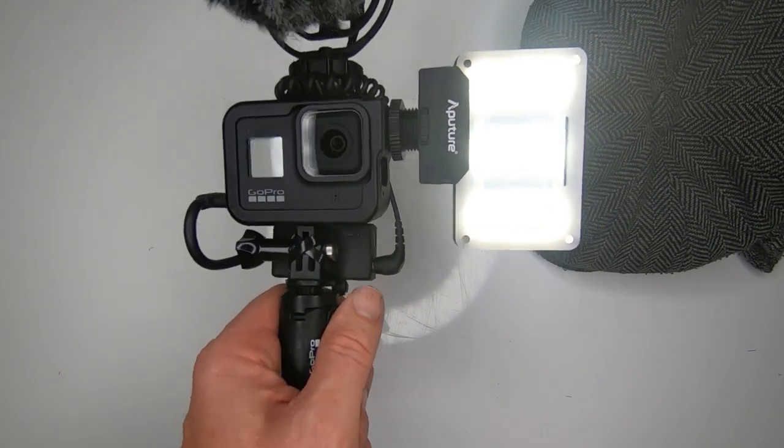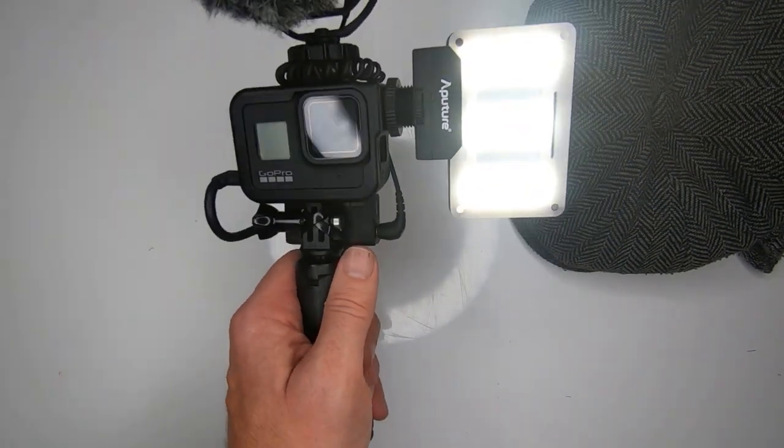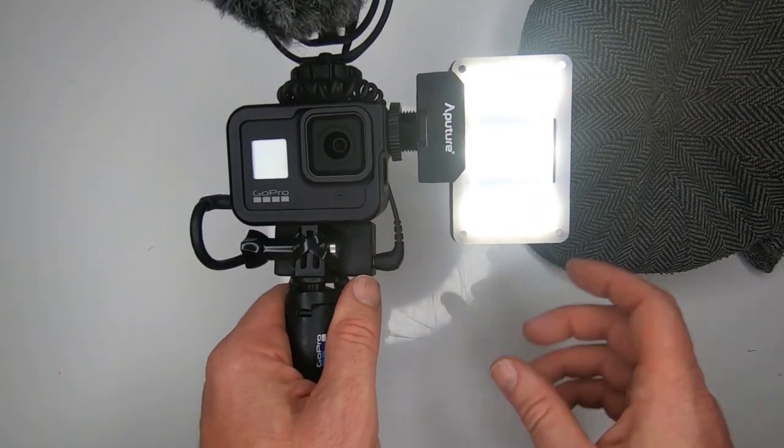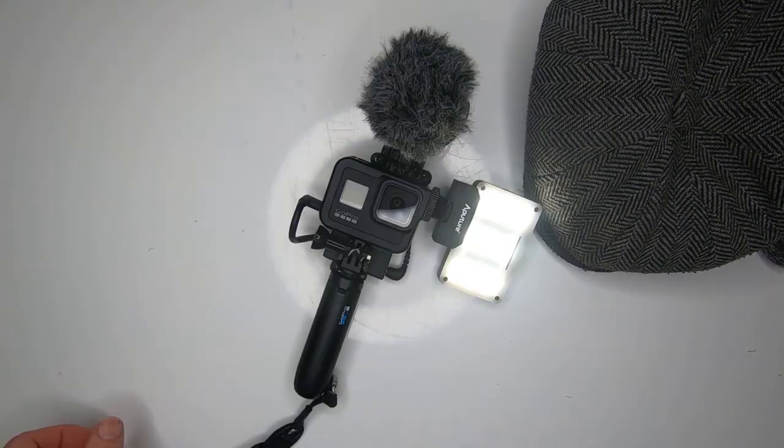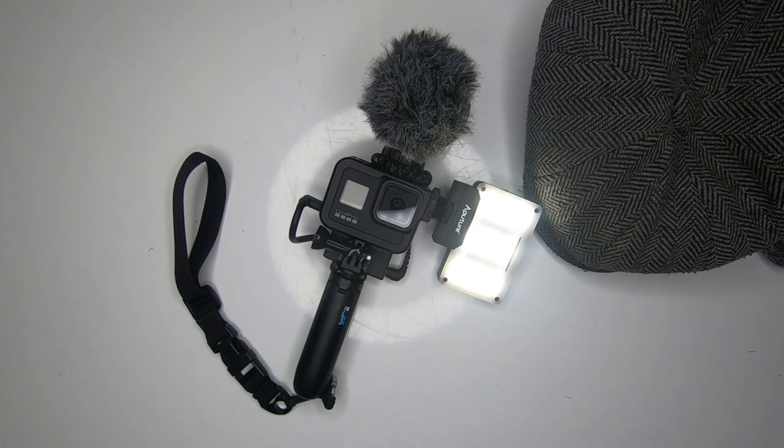So what do you think of the ultimate GoPro Hero 8 Black vlogging setup? Can it be improved on? I'm sure someone can improve on it. Do we actually need the media module? Maybe not. The more and more I tinker about with stuff, the more I think I'm not going to need it. Hope you've enjoyed it. I know it's not my normal style of vlog, but I thought I'd just show you what I've been tinkering about with today while the topic is hot. I put up a vlog every week, so consider subscribing. Until the next one, bye.